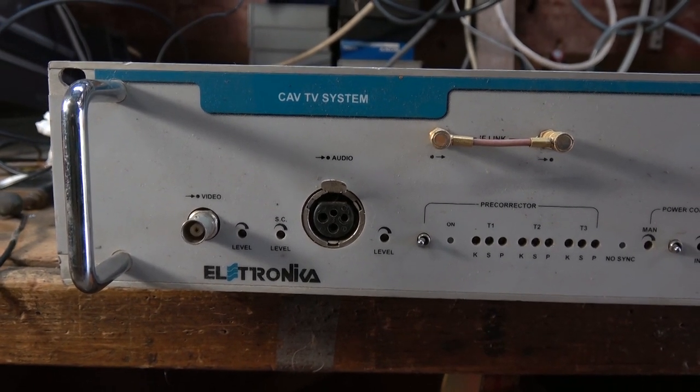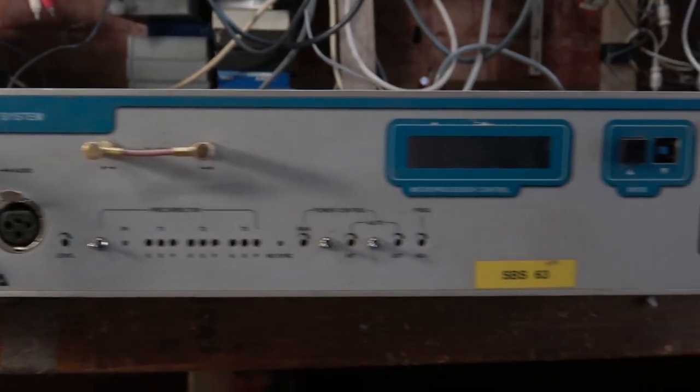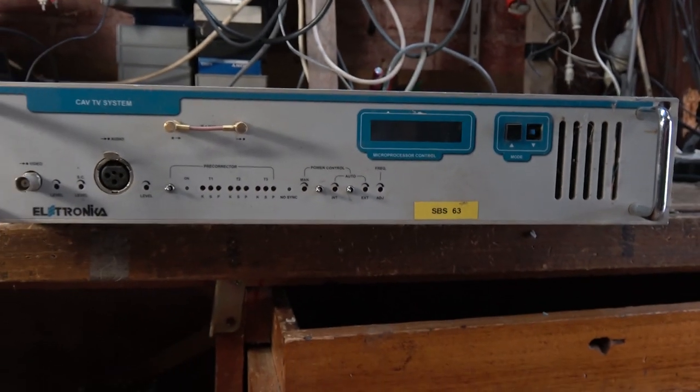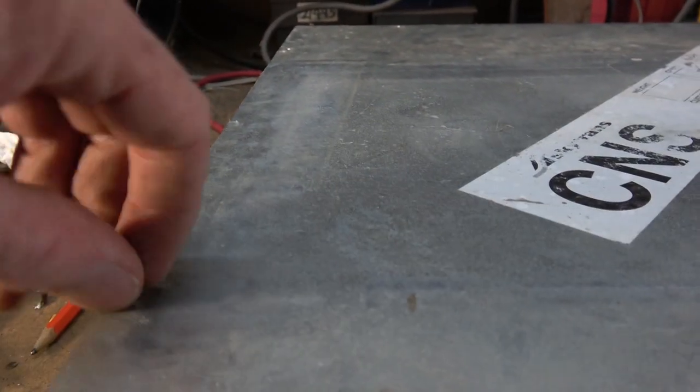Just a quick video here. We have a TV transmitter — it was on SBS channel 63, an analog TV transmitting device. We'll have a look inside; it's always interesting to see what's inside these things.